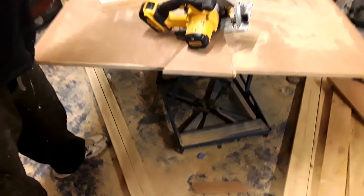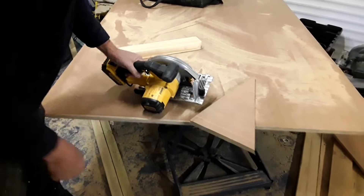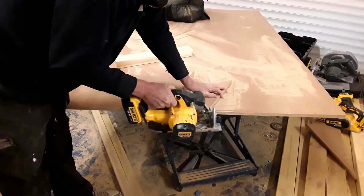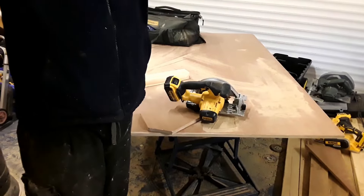You can see how effortless that was going through there — that's 18mm ply. Just went straight through it. Thank you very much, I look forward to seeing you on the next video.